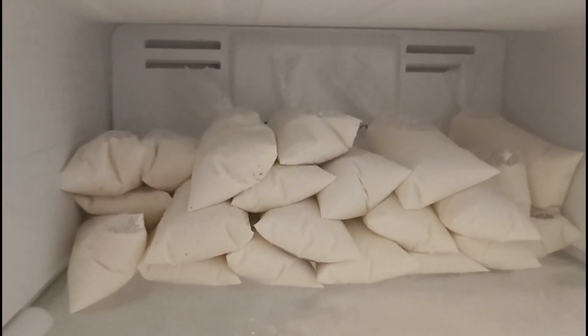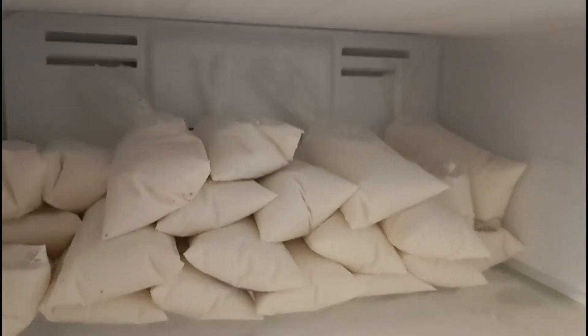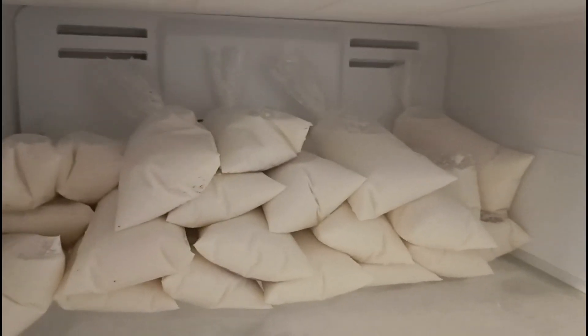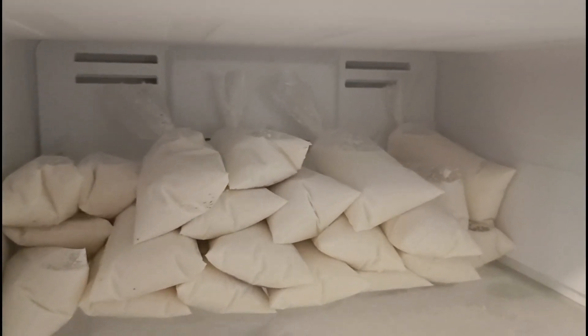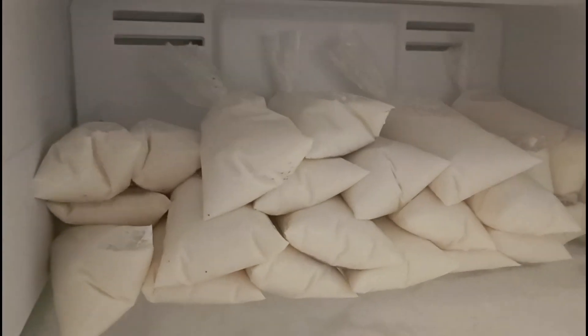Ya nomás a esperar a que congelen, y a disfrutar de estos ricos y deliciosos hielitos de coco con leche. Hagan esta receta, queda deliciosa. Te la recomiendo, a mí me encanta así, de sabor a coco en hielo.